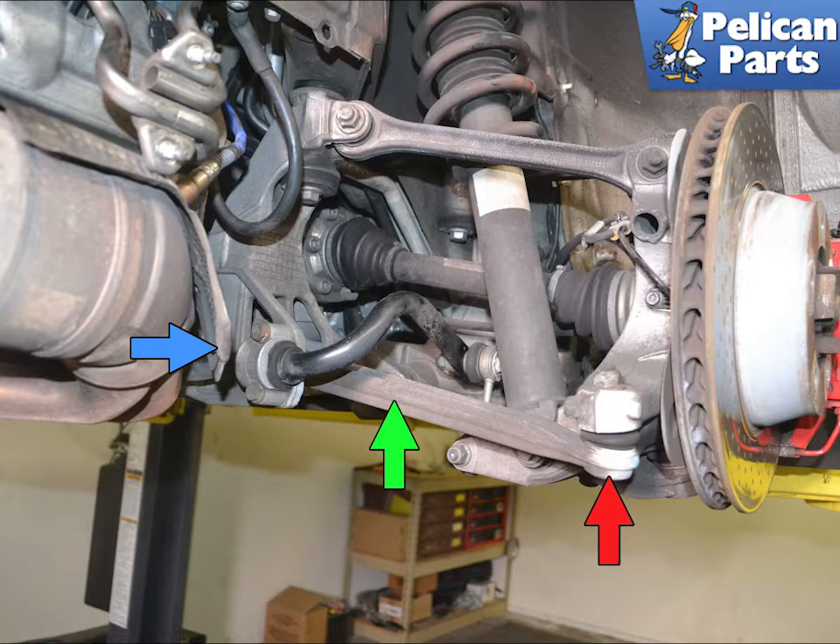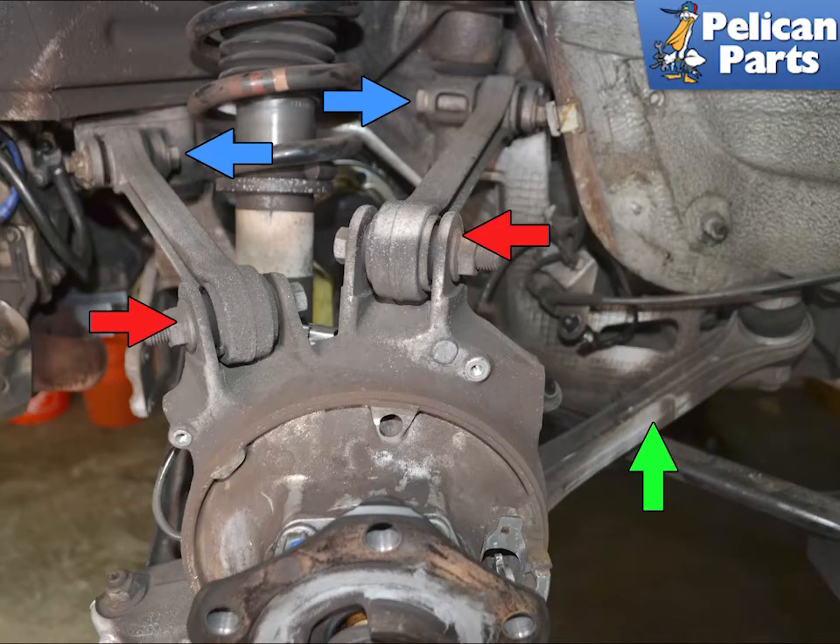Next, you need to remove the tow arm (green arrow) from the wheel hub (red arrow) and the subframe (blue arrow), as well as remove the sway bar and drop links. Remove the brake caliper, rotor, lines, parking brake assembly, and wheel speed sensor. Remove the upper and diagonal arms.